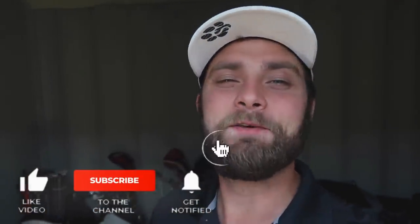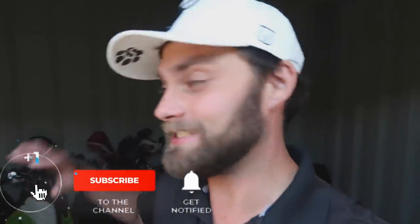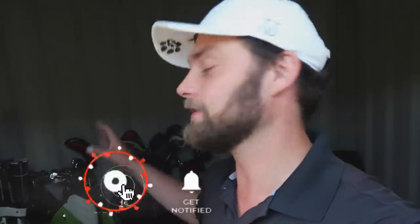Guys, how you doing? Welcome back to a brand new video. Simon, down at my source container. We're going to go to the range. We're going to hit these HOMA irons and try them out because I've actually sold them. Finally.